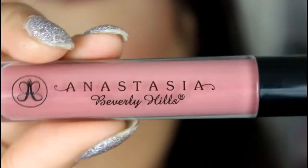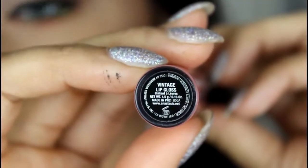I'm also going to add a lip gloss for this look. This is the Anastasia Beverly Hills Lip Gloss in the shade Vintage. It is so pretty.